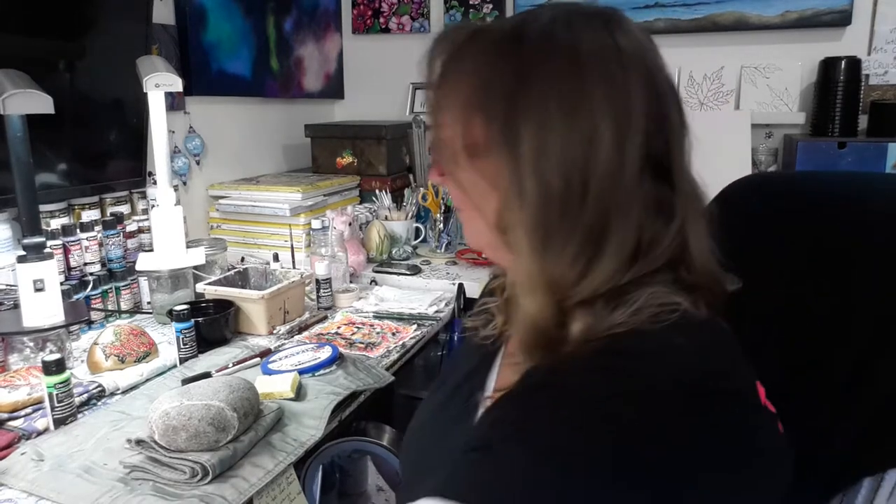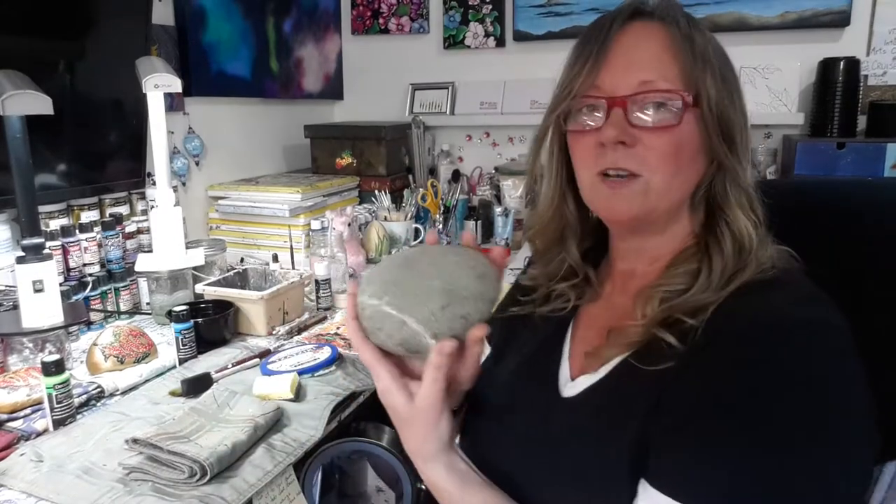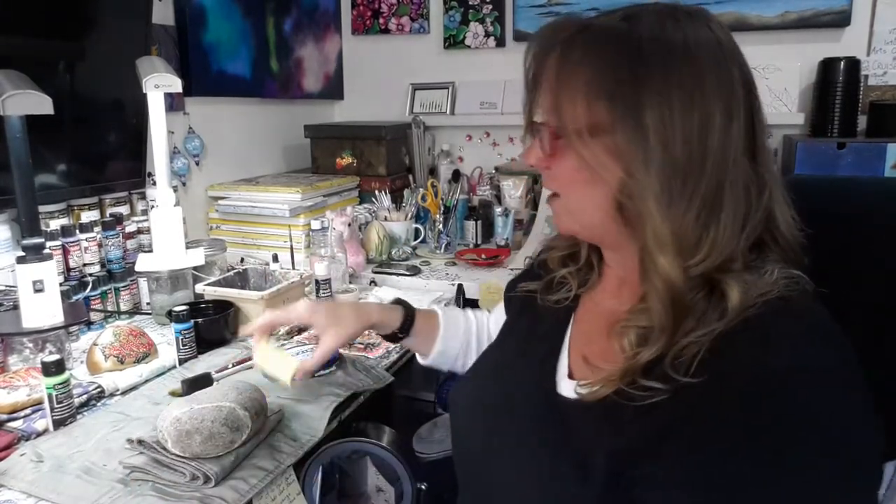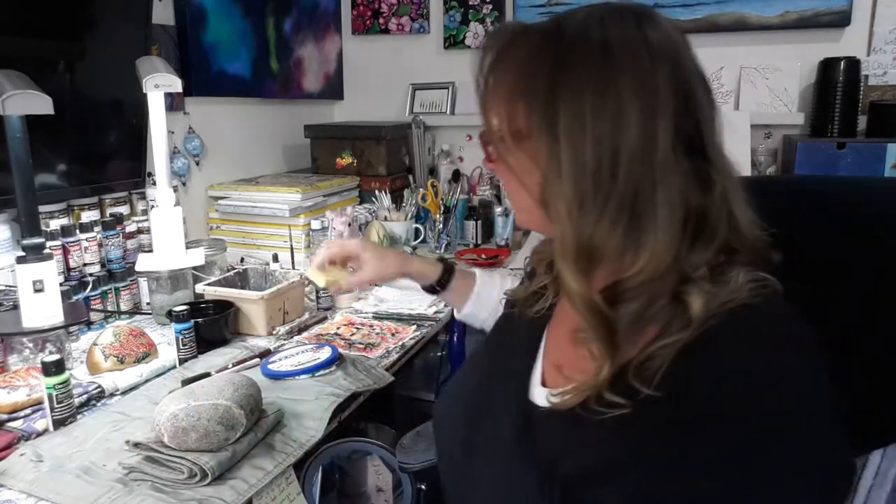So let's get started. The first thing you want to do if you're painting a rock is find yourself one that's relatively smooth. Then get a kitchen scrubby, put a little bit of soap on the scrubby side, scrub them down, rinse them off, and dry them. I usually just pop them under the blow dryer, and then it's all washed and ready to go.